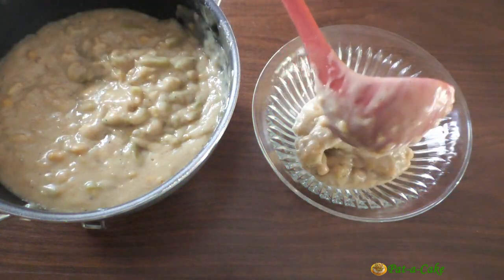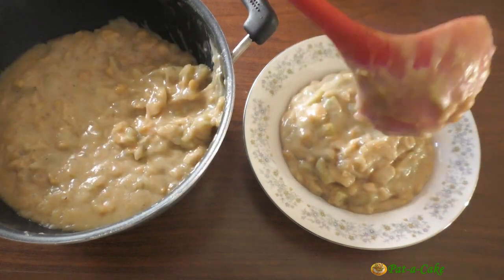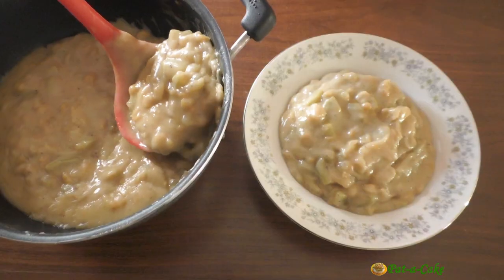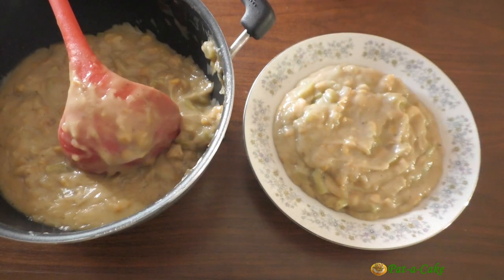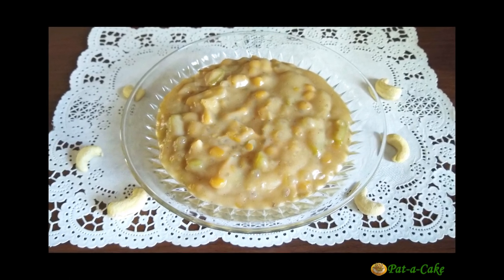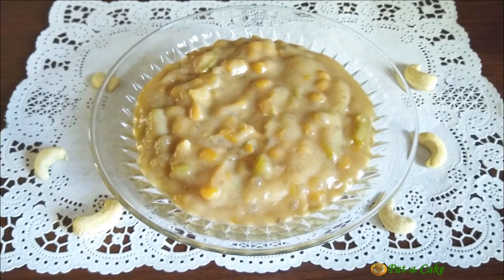20 minutes later, our Doodya Godshin or bottle gourd Godshin is ready to be served. You can see it's thicker now than when we just stopped cooking it. This is the way I like it, but you can adjust the consistency as per your taste. The link to my other pudding-style Godshin is up here and in the description box below. This Doody Kheer can be enjoyed hot or cold — the choice is yours. Either way, I assure you you'll definitely want more than one serving! I urge you to make this almost forgotten Godshin — the recipe is so easy but more importantly the taste is simply awesome.